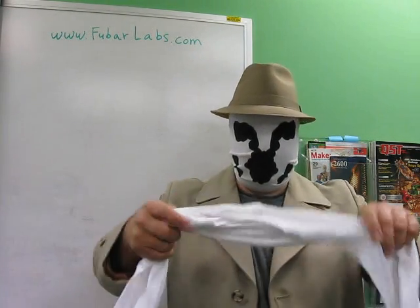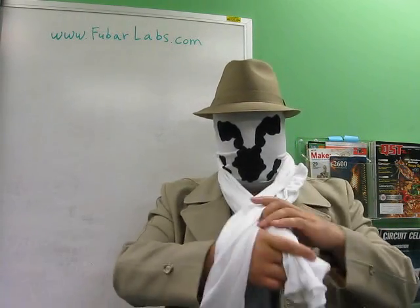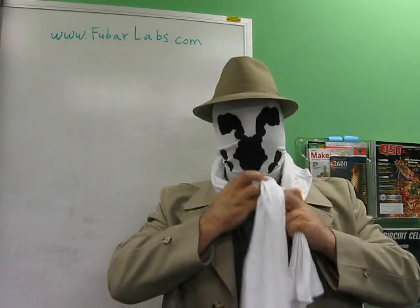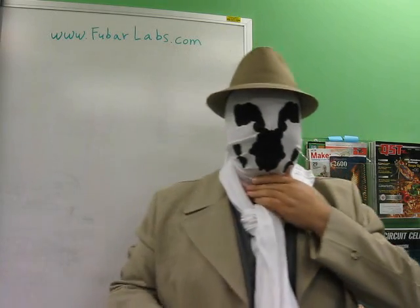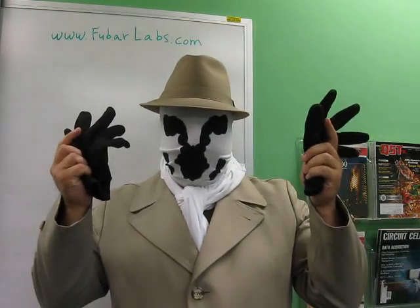I put the hat on so it doesn't look silly, then put the scarf on. Just pull it so that one end is longer than the other, drape it over, and pull it in a simple knot. Here's the back of the mask — tie a knot to see the definition for the chin. Pull the knot a little bit tighter and close up the jacket. Now just add the gloves and you're ready to fight crime.